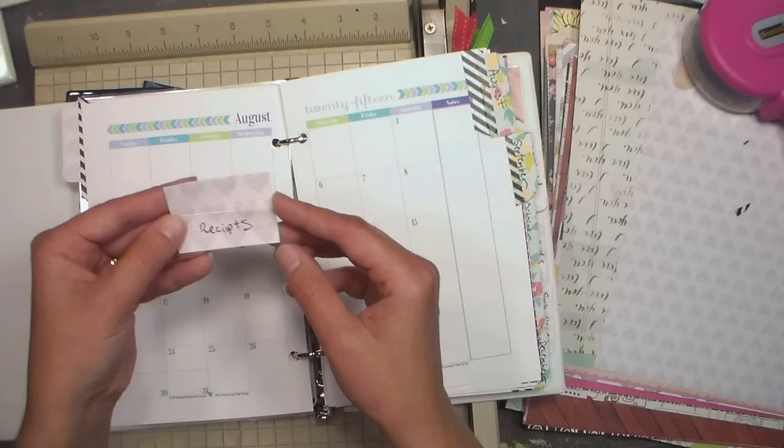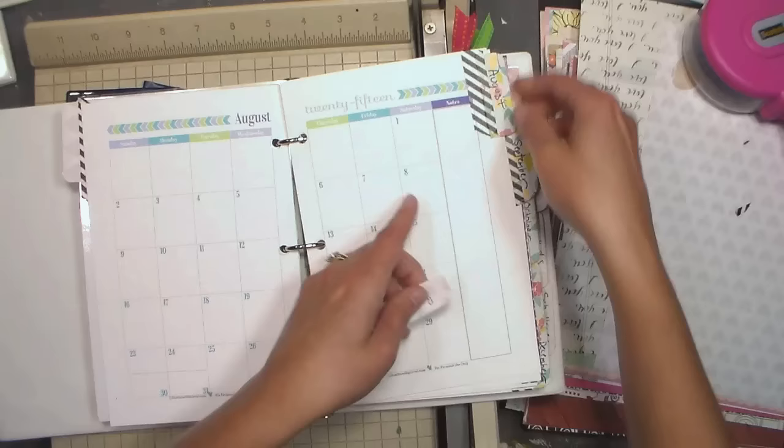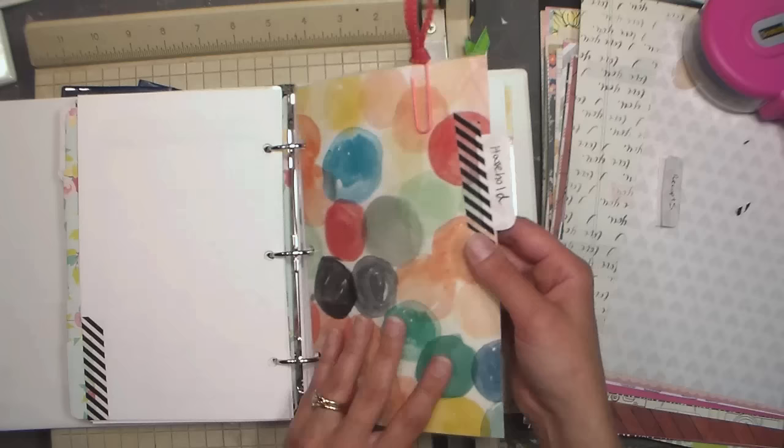I just took a little one-and-a-half by two-inch square, folded it in half, used my corner rounder to round the corners, and then washi-taped that to the edge — just with some black washi tape. I did that for the rest of the months this year. Then on to the other dashboard — here's household — and I'm going to show you how I made these laminated ones.